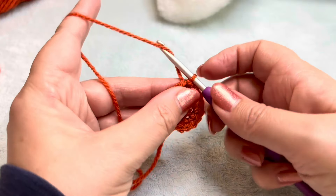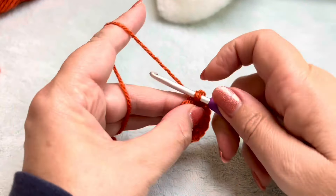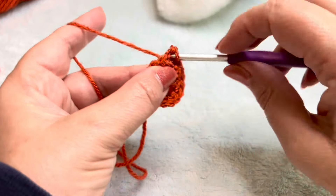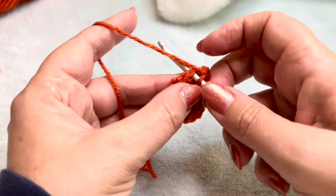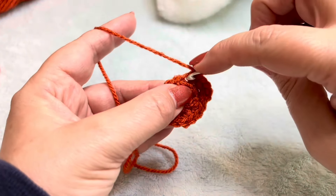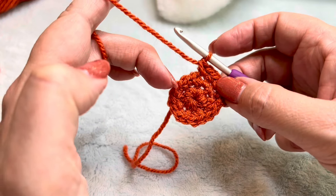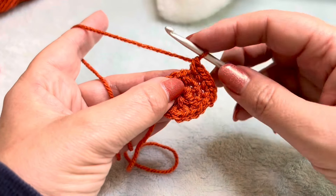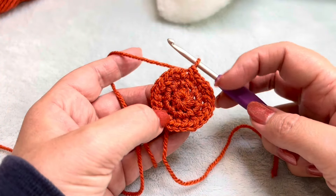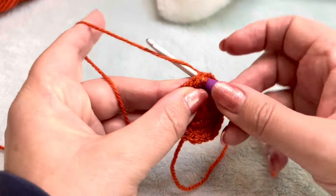For round three, we're going to start again: chain one up, we're now ignoring that. In the first stitch I'm just going to put one double crochet. In the next stitch, I'm going to increase — so that's two double crochet. And then all the way around round three, you're going to put one stitch, increase, one stitch, increase. When you get back, you should have 24 stitches. I'm at the end of round three. I've checked back — I have 24 stitches. In that first stitch, ignoring the chain one up, I'm going to simply slip stitch to join.